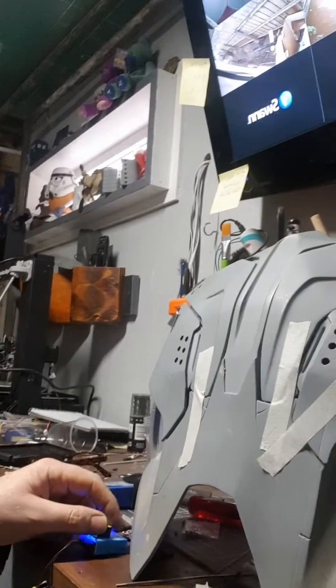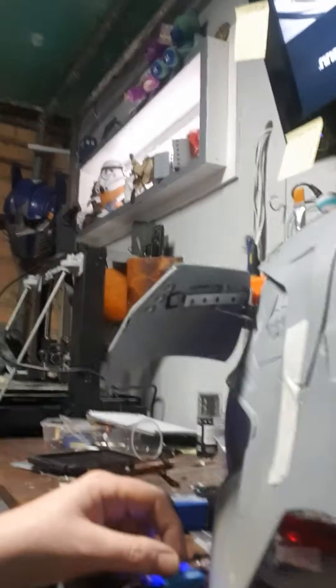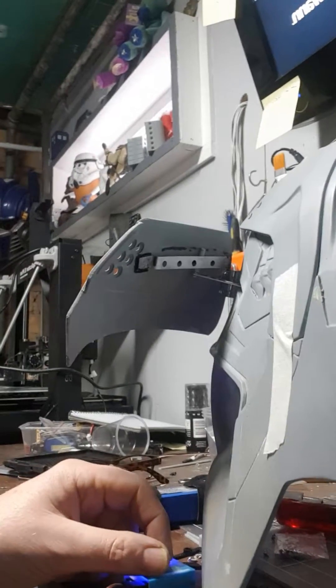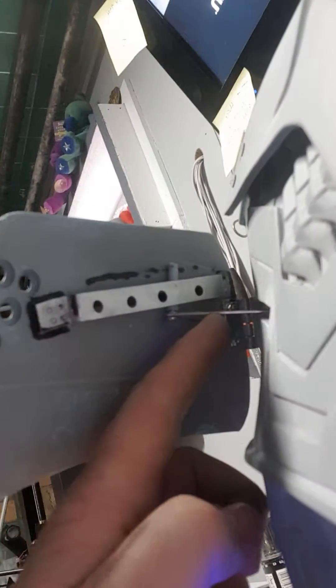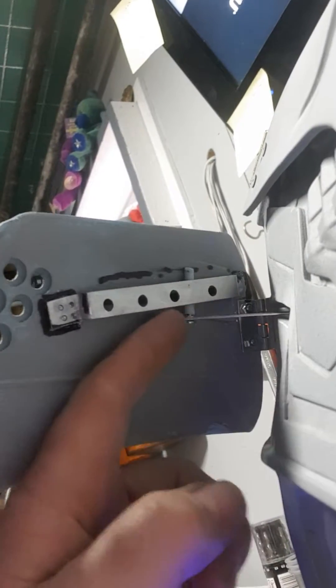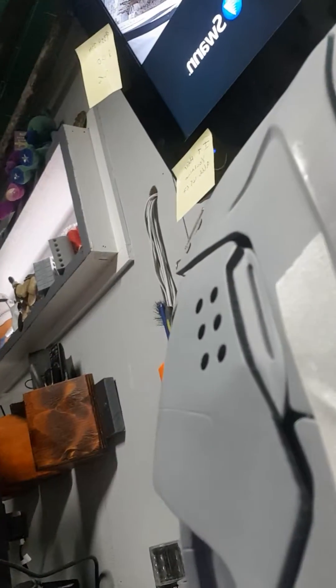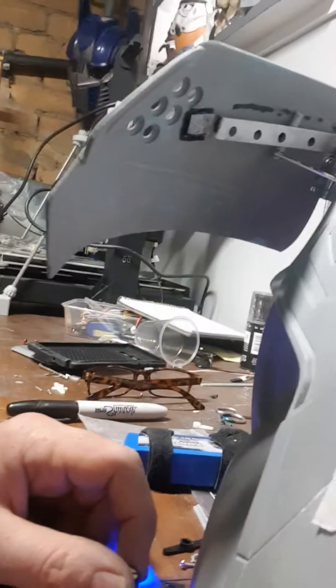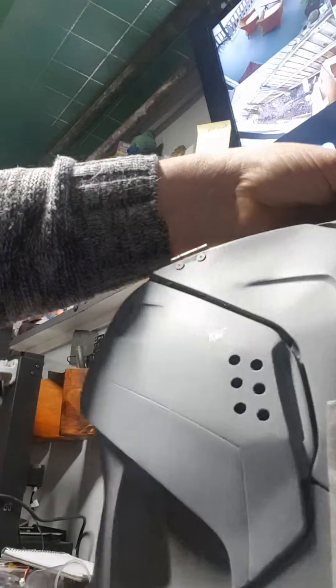I've only got one flap happening at the moment, which you can see open and close. You can hear that hum, the rattle, sort of off the digital servo, which is a bit annoying. But you can see here I've got the little aluminium arm connected to the servo inside and this is running along a little rail. I've got a little Teflon tube over the top of a screw to just help it glide along easier. It looks pretty good and I'm pretty happy with that - it should look good when all four are running on a program.